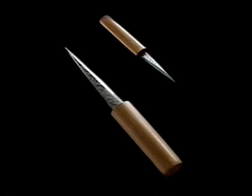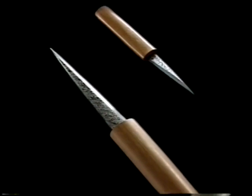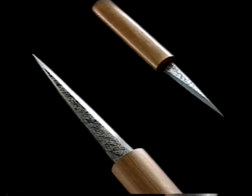小刀には、切り出し小刀と横手小刀があり、切り出し小刀の角度は25度前後、横手小刀の角度は20度前後が一般的です。より細かな細工をする際に用いられる栗小刀は、刃の角度も10から15度と鋭利な小刀です。